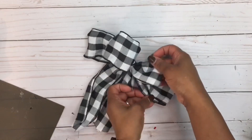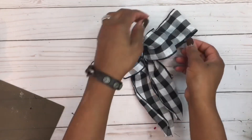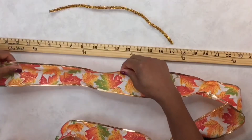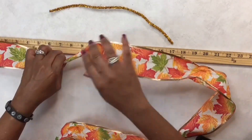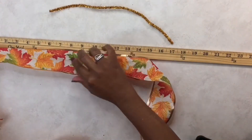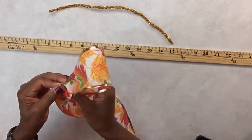I'm going to be using a yardstick to measure the length of the tail and each loop that I create with the bow. The first one I'm going to show you is two layers with two different ribbons. First, I'm going to measure the tail at seven and a half inches — I'll pinch it and give it a twist. Then I'll be creating the loops at six and a half inches.